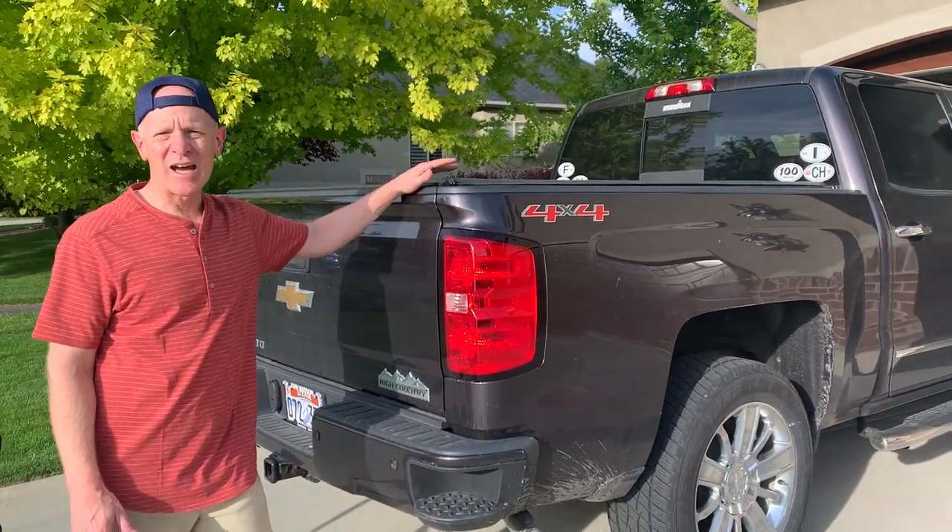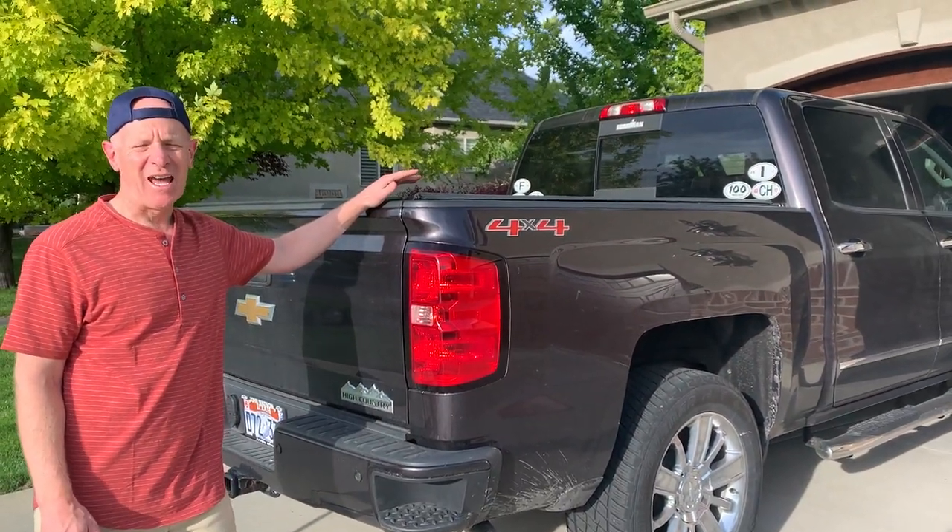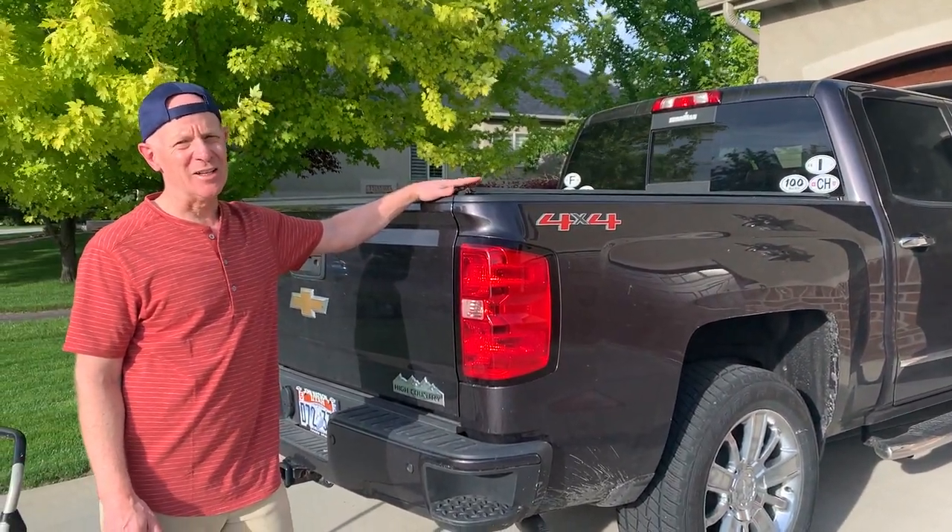I have a six-foot bed — it's a short bed Silverado truck, 2014. I have a Kodiak truck tent that I purchased and it's really fun; it ends up looking like a little covered wagon when I'm done.